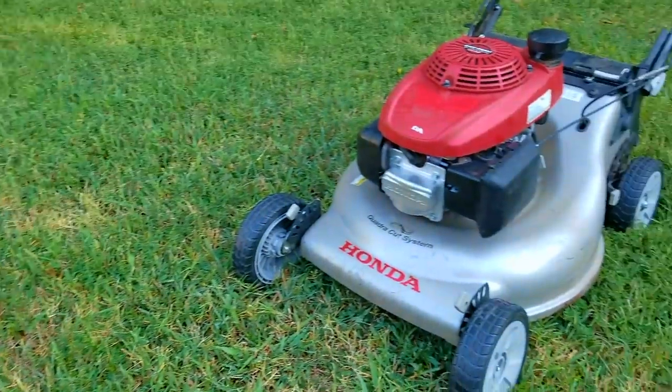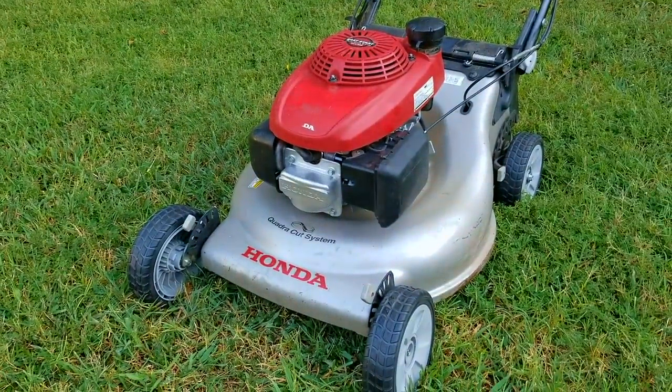What's up everyone and thank you for stopping by. Today's project is this Honda lawnmower that I picked off the curb for free, and the problem is that the transmission has a slow leak. Now if we want to continue to use the self-propel we're going to have to either keep filling up the transmission or we can fix the leak. Let's take a good look at it, find out what's wrong with it and hopefully we can fix it.